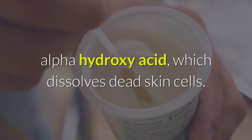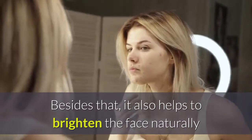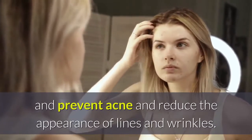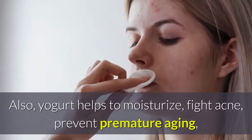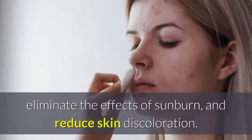Yogurt contains lactic acid — an alpha hydroxy acid — which dissolves dead skin cells. It also helps to brighten the face naturally, prevent acne, and reduce the appearance of lines and wrinkles. Yogurt also moisturizes, fights acne, prevents premature aging, eliminates the effects of sunburn, and reduces skin discoloration.